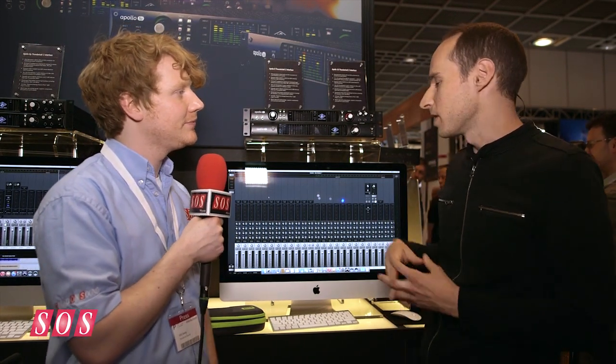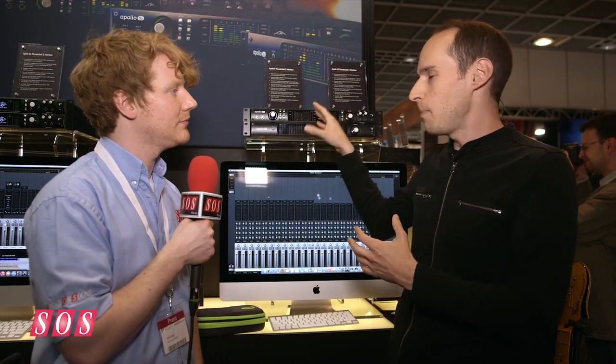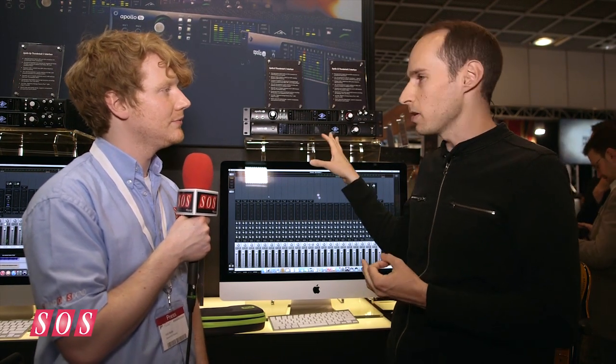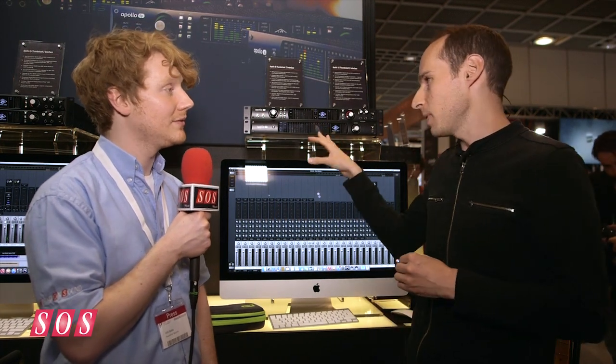The price points are basically the same as before. The Apollo 8 Duo and Quad are $1,999 US and $2,499 US respectively. The Apollo 16 is $2,999 US and the new Apollo 8P is also $2,999 US. The Apollo 8s are shipping now — available today — and the Apollo 16 and Apollo 8P will be shipping in a couple of weeks.